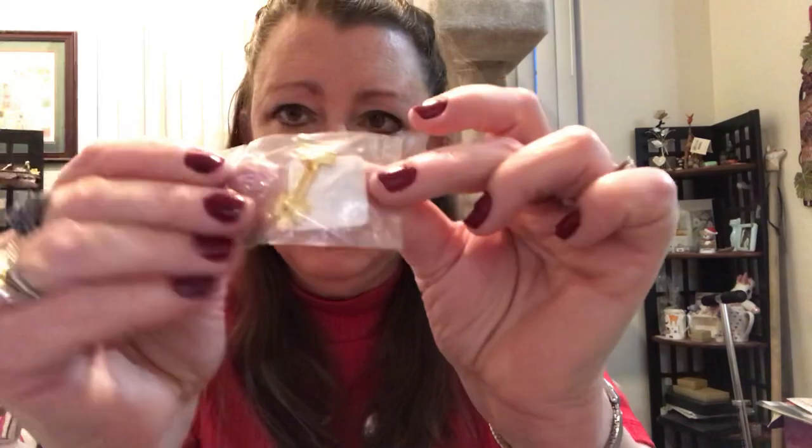And the last thing — for $9.99, I have to open it, it's in this bag. It says Saxman, Alaska — looks like it's a totem pole or something. Brand new.